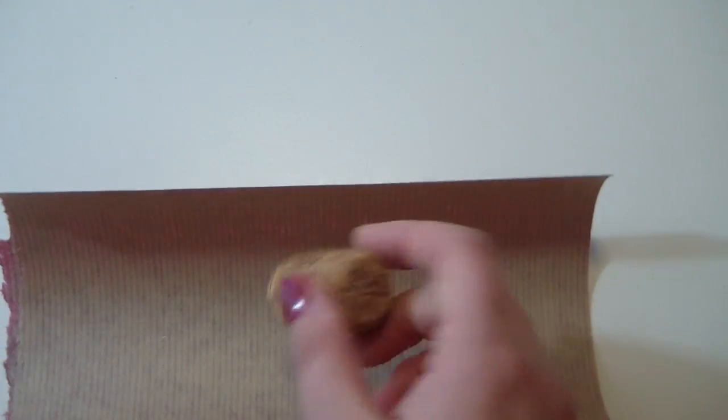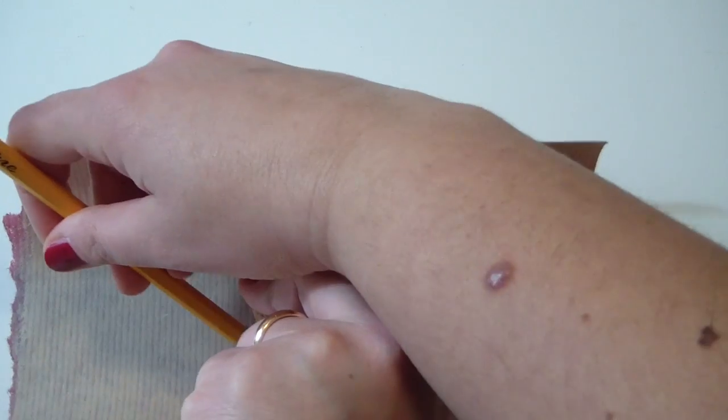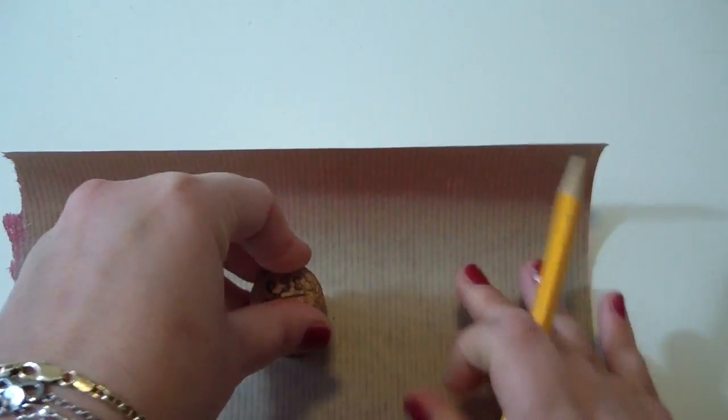First, take your first cork and a piece of paper. With a pencil, mark the circumference of the cork and just cut it out with a pair of scissors.